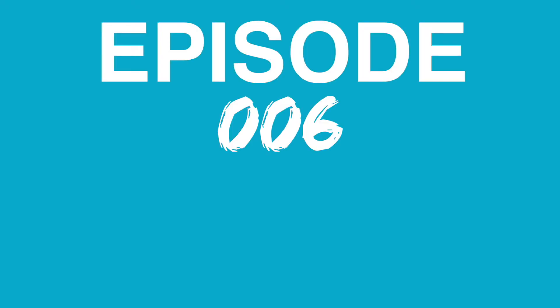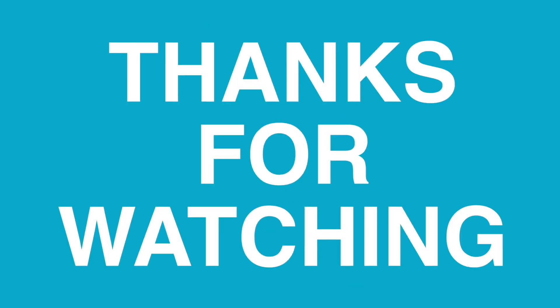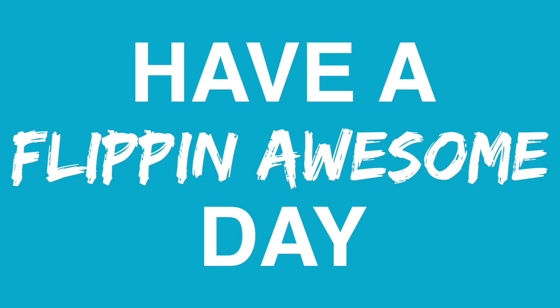Today's notification shoutout goes to my boy Riv — love you, boy, you are the best. He has a 3D printer as well, so he's kind of part of 3D printer squad. Stay awesome, dude! If you want to be in the next notification shoutout, make sure to subscribe and hit post notifications, let me know, and you can be shouted out. Have an amazing day — peace out, homies, bye!